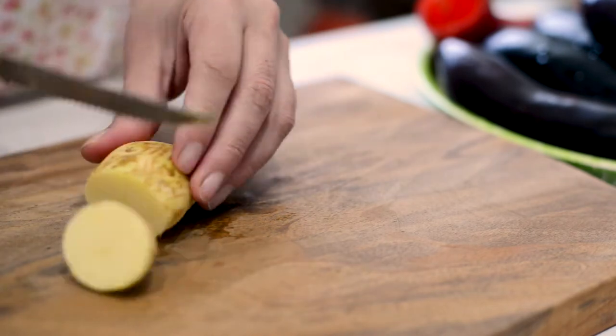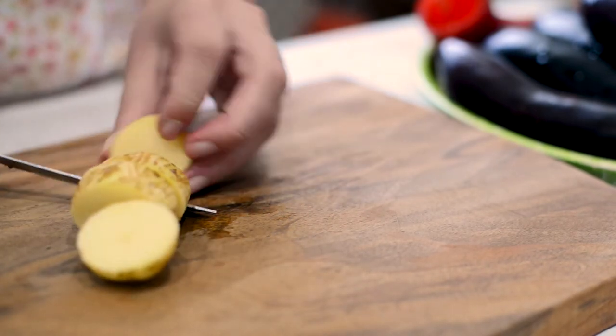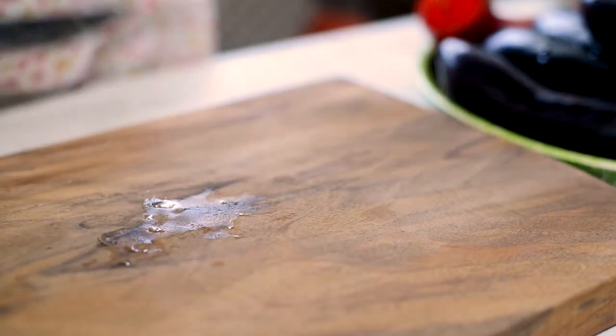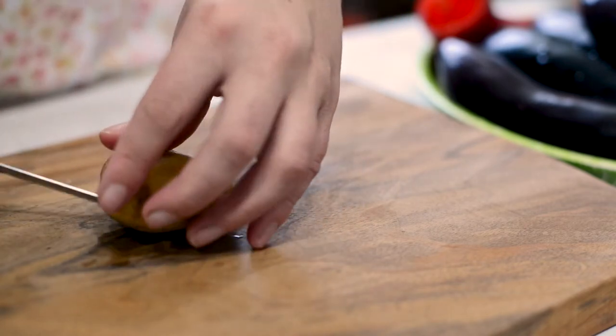Wash your baby potatoes. You can use a new dishwashing scrub to wash them thoroughly. It is not necessary to peel them at all, as we need to roast them later.